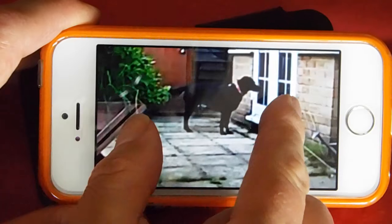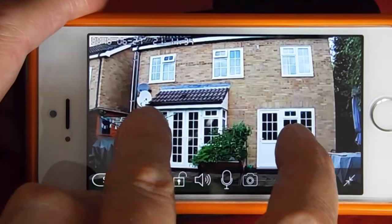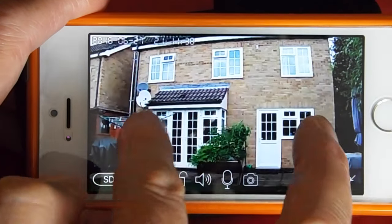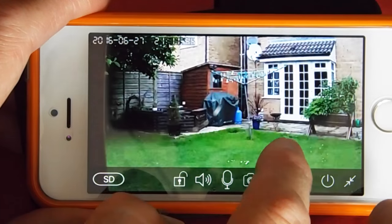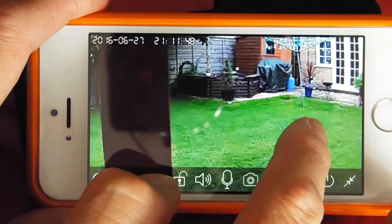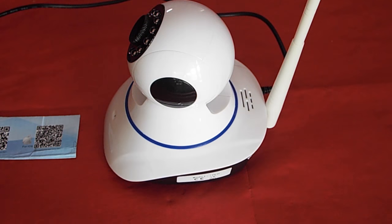I've now taken the camera even further from the router and I've got it on the edge of the summer house, and yet once again there's only a very slight lag as you'd expect over Wi-Fi — it's working absolutely fine. I can scan around and see everything; the image is nice and sharp with no blocking or dropout. I'm very impressed with the Wi-Fi performance.